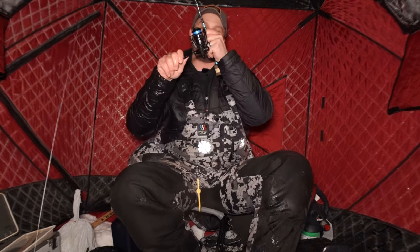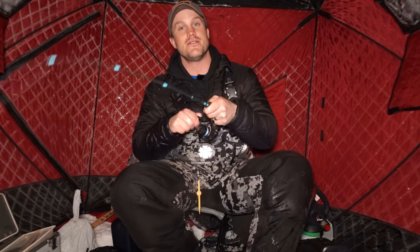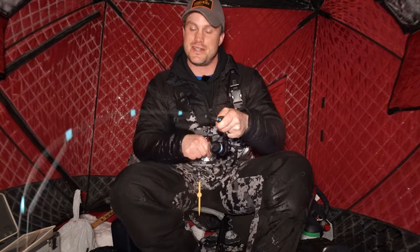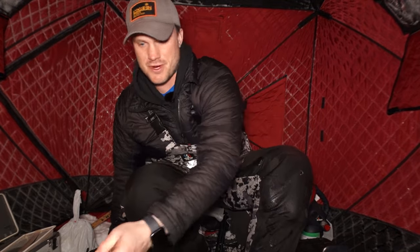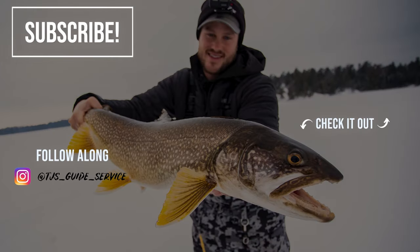Thanks so much for watching — quick hitter burbot fishing after school today. Being able to get in, especially after this time change, a little bit of fishing at night like this is just awesome. And there's a burbot! Thanks for watching, I appreciate the support all the time. I better land this fish first and then I'll do a little outro. There we go — another little burb. It is pretty hard to leave right now when the fish are biting like this. As always, I appreciate the support — thanks so much for all the comments, all the likes, all the shares. This outro is getting long — I gotta go. Thanks for watching, I'll see you next time.